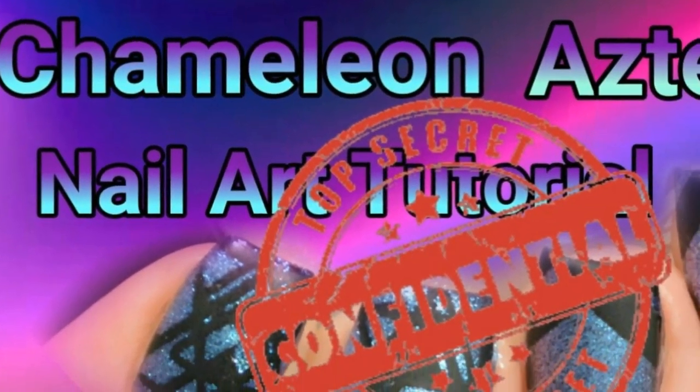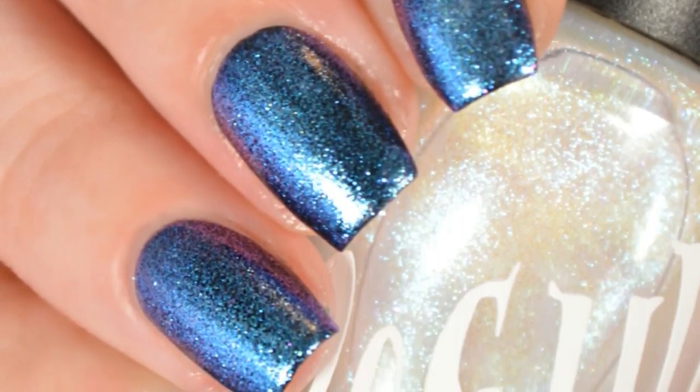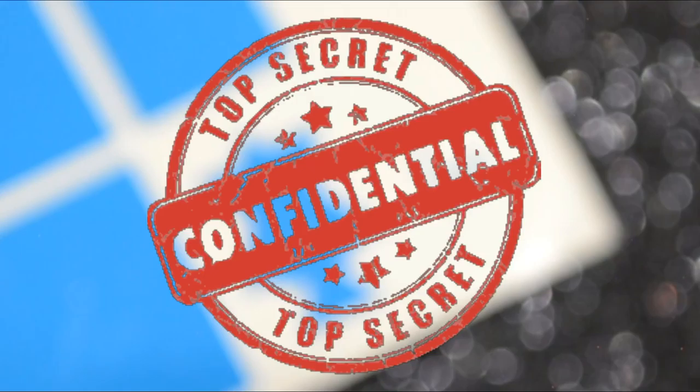Hey guys, it's me here again today. We are doing some top secret nail stuff. The only not-secret thing is this topper — Oceans Rip by Poshlish — but everything else is top secret, so you can't tell anybody. You have to keep it a secret. It goes nowhere else, deal?